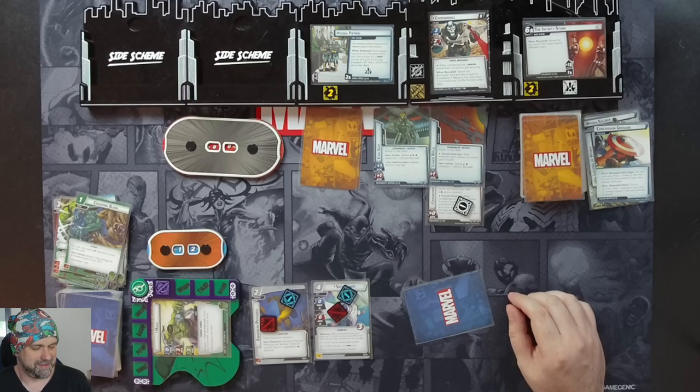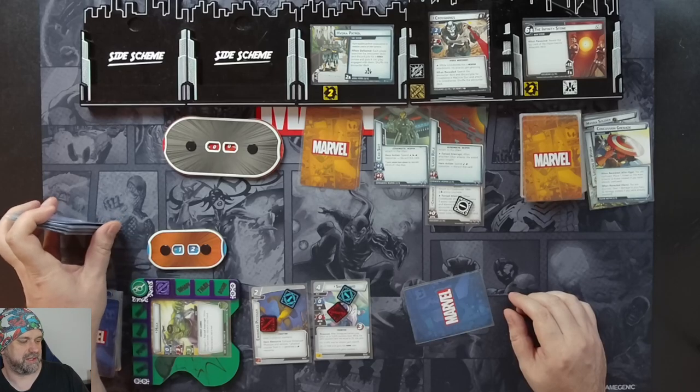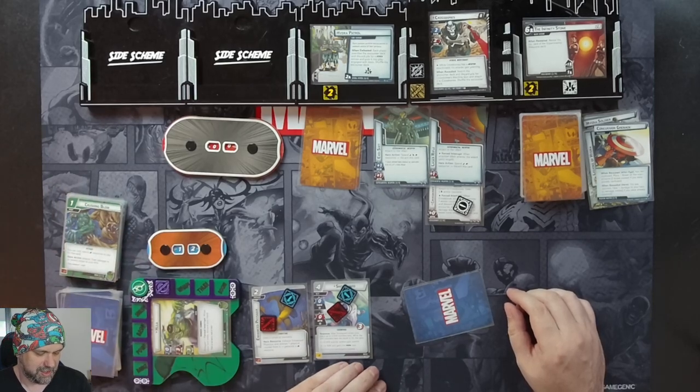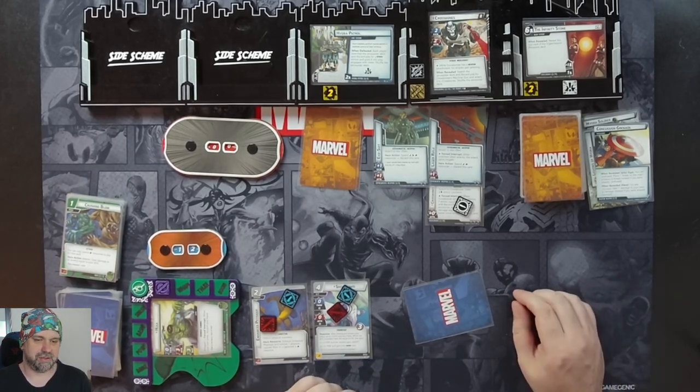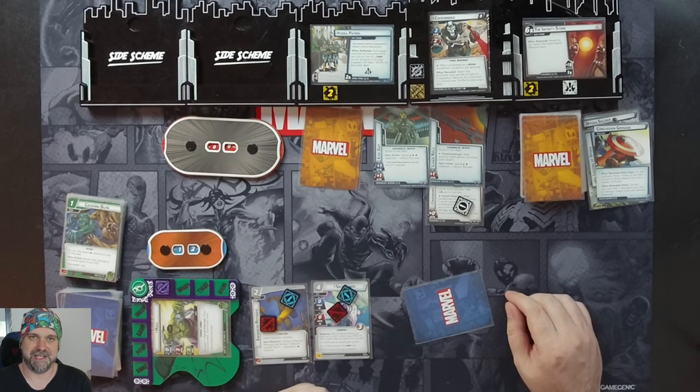The deck worked! Probably not as Villain Theory intended since I didn't get to do any Go Down Swingings — but I'll play this again with another villain down the line and see how we go. Once again, Hulk, strongest one there is. Crossbones was too puny to be any match for him at all. If you enjoy this content, make sure you like, comment, and subscribe. Thanks very much for watching.